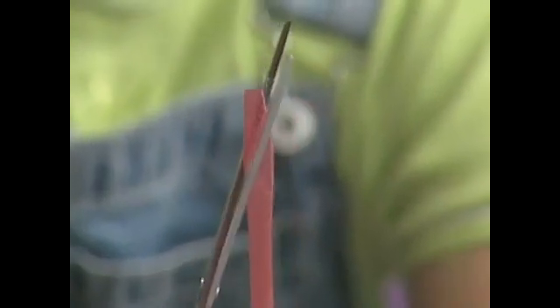Then with a pair of scissors, cut out a V shape in the straw — just like that. This will act as a reed, just like in a clarinet.